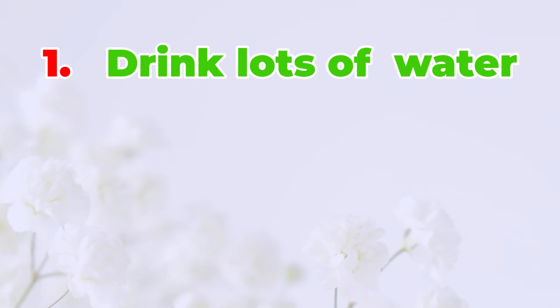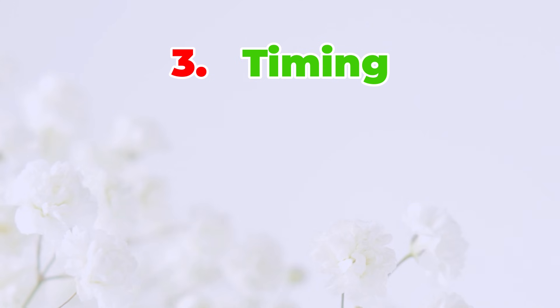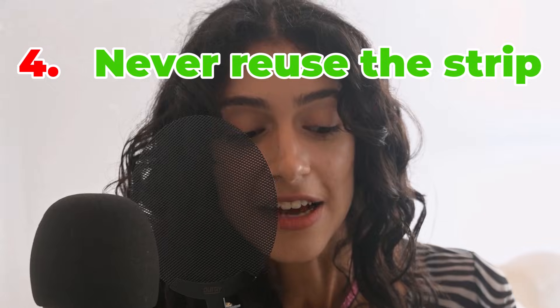Here are some things that might make your test give the wrong answer, and you must know them. If you drink a lot of water before the test, your pee will be too diluted and the signal won't show up clearly. Old tests don't work well — always check the date on the package. Testing too early or using weak pee, like late in the day, can give you a wrong result. Never reuse a test; it won't work again.